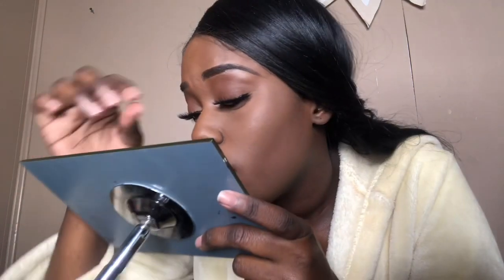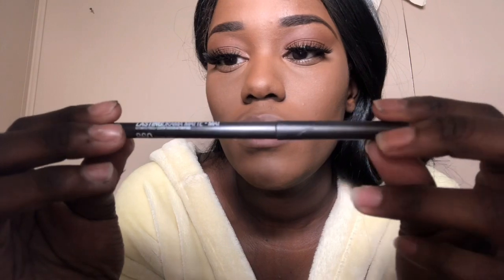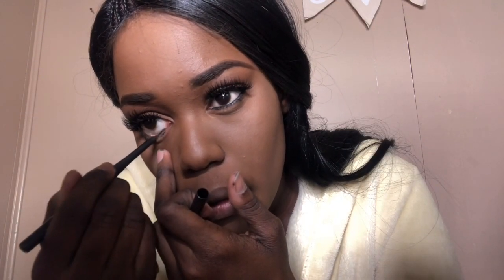I get glue all on my hands but it's worth it. Now I'm going to use this Maybelline Lasting Drama Eyeliner — this stuff is surprisingly really long which makes me super happy, because most companies are really cheap and only give you like a centimeter of eyeliner. I'm going to use a pencil-shaped blending brush and blend that eyeliner out on both my lash lines, then go in with a tapered blending brush and use that same color on my lower lash line.